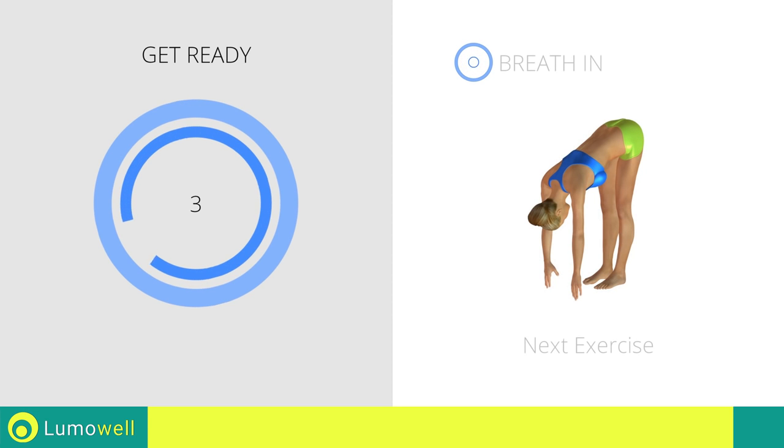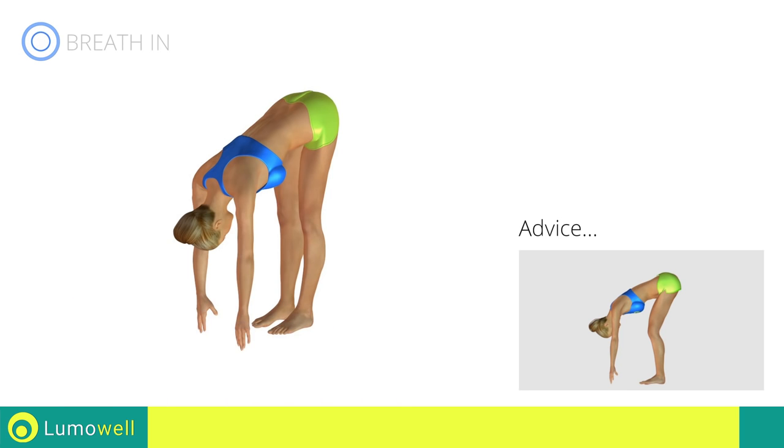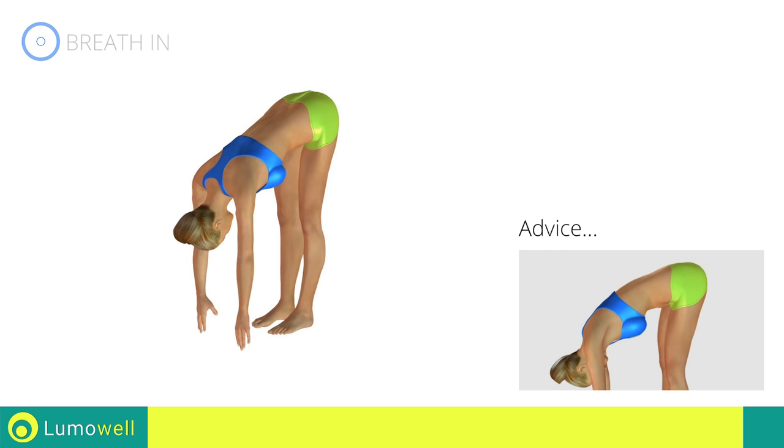Next exercise: stretching hamstrings. Don't bend your legs throughout the workout to maintain its effectiveness. Don't bend your torso. Keep it constantly straight.